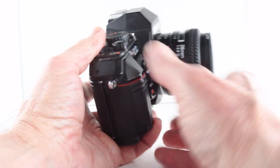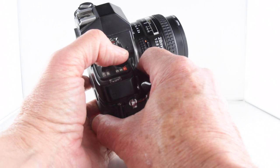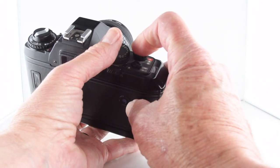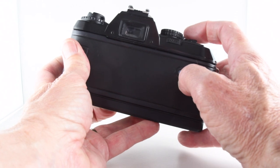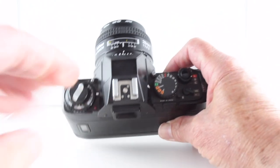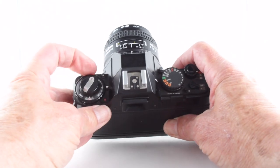The autofocus is not super fast by today's standards, but I found it to be more than adequate for the times and subjects that I choose, so it's not a problem at all in my particular opinion.